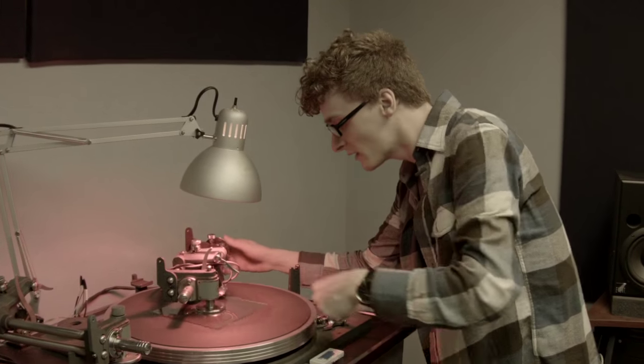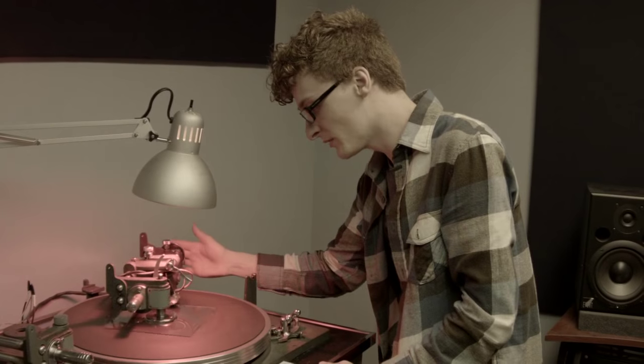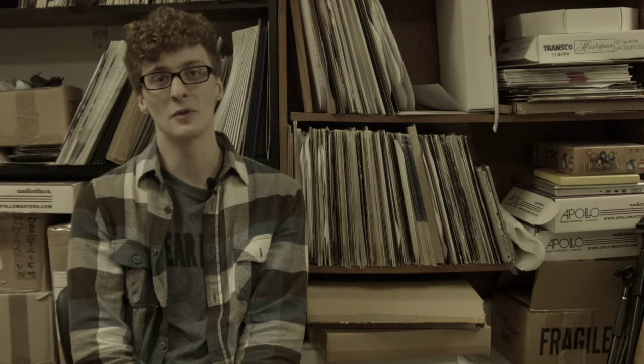Places either threw them out or gave them away to local people who just wanted to tinker around with them, and those usually sat in their basements for years and years until I went and bought them.